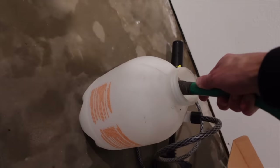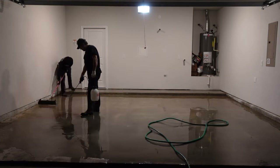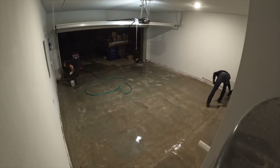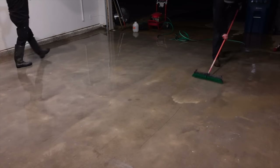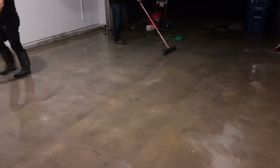We're going to fill up the acid etch — we have a little spray bottle here. Easy as that. Simple. Four or five passes by now. You can feel the concrete get more and more coarse as you continue on. Time to power wash.